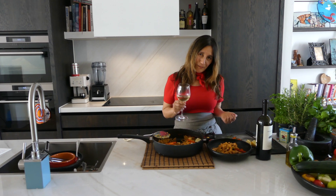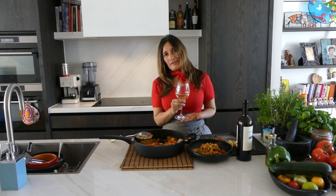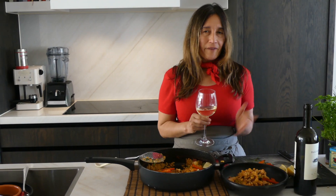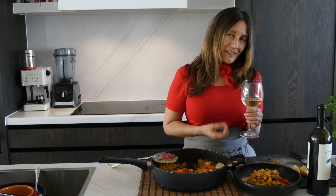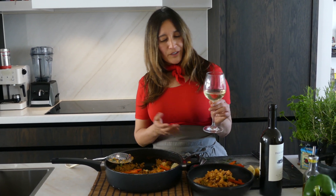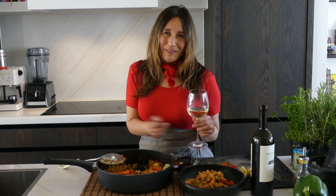A classic combination for pairing your paella is an Albariño wine from Spain — you also have Albariño in Portugal. It's fruity and citrusy and it goes very well with the saffron. Wine recommended: perfect match — Albariño for today's paella.